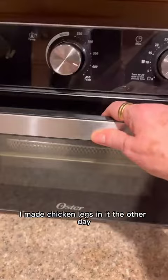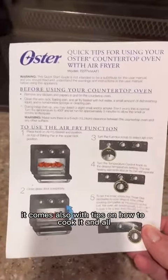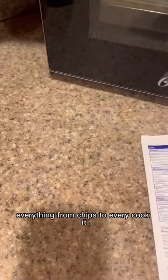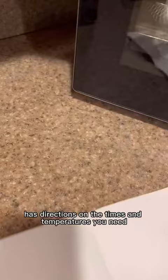I made chicken legs in it the other day and they were absolutely perfect. It also comes with tips on how to cook everything from chips and beyond — a guide on how to cook with your air fryer, with directions on the times and temperatures you need.